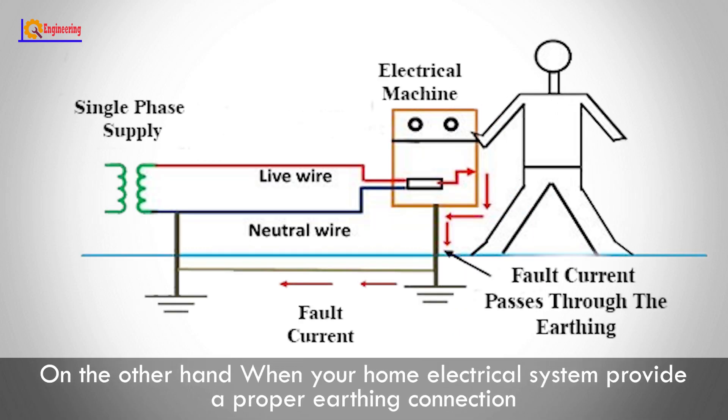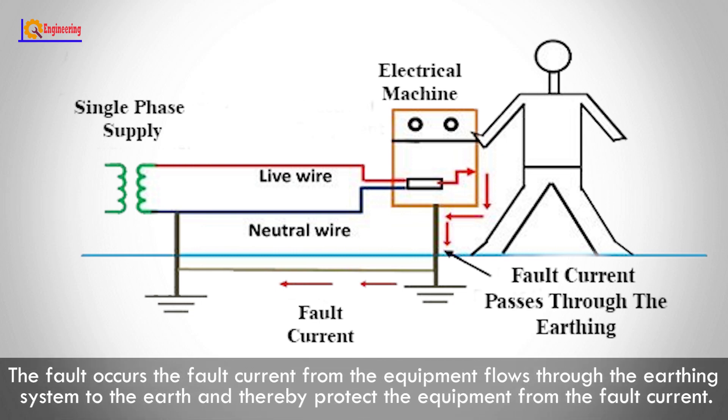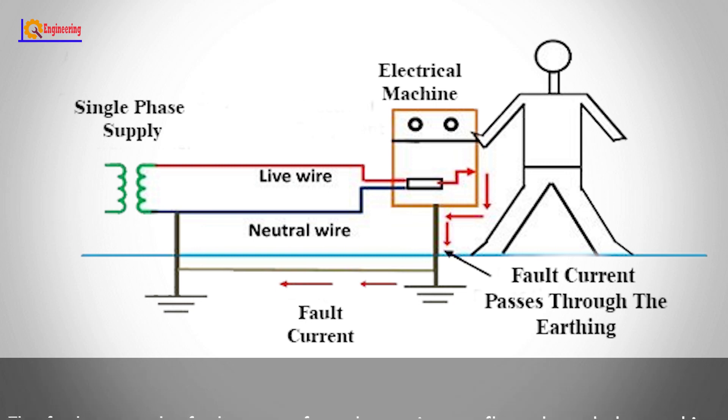On the other hand, when your home electrical system provides a proper earthing connection, if a fault occurs, the fault current from the equipment flows through the earthing system to the earth, thereby protecting the equipment from the fault current. You do not get a shock and you are safe.